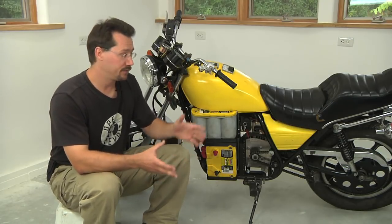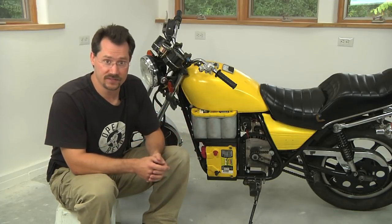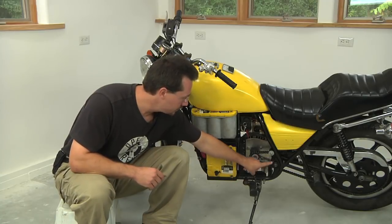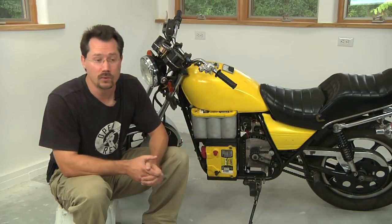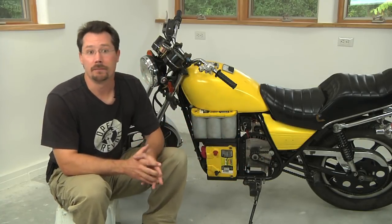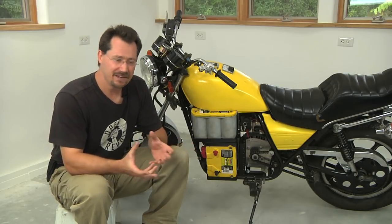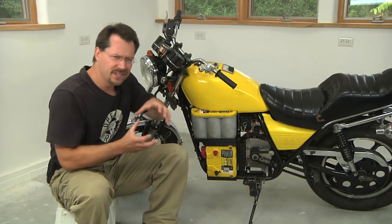If you originally marked on the frame of the cycle before you took the transmission out — such as these marks here and here — that will help you figure out exactly where you need the motor to go now.